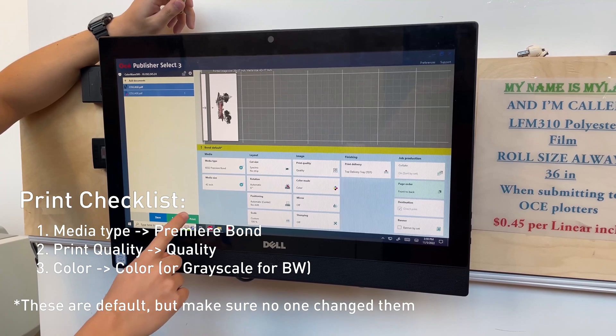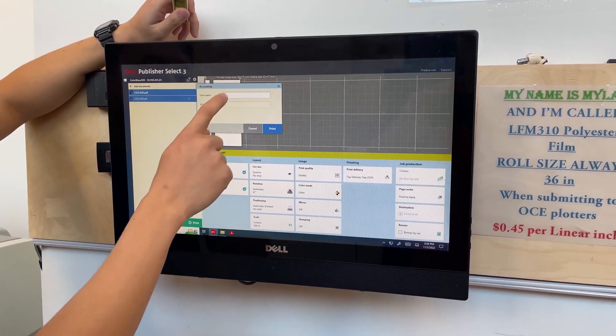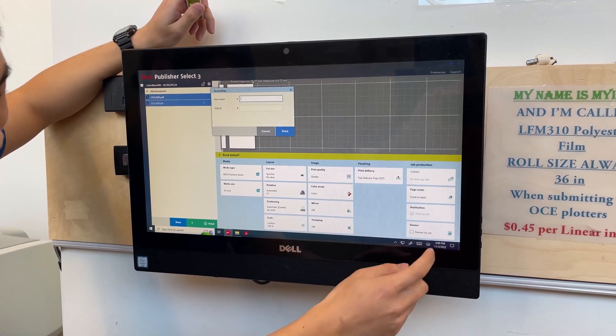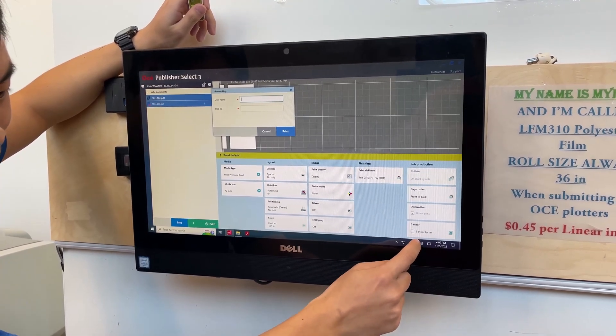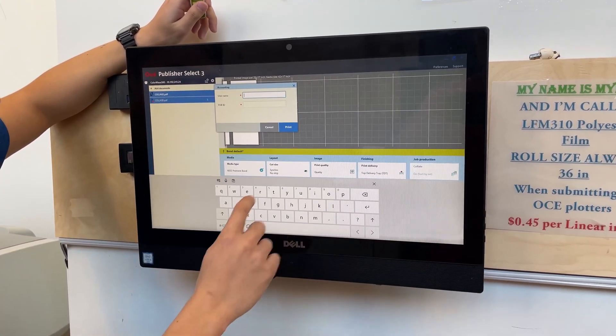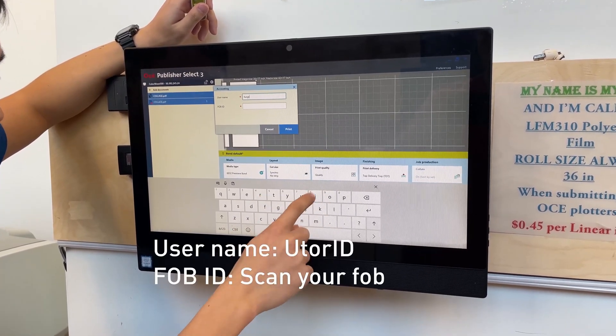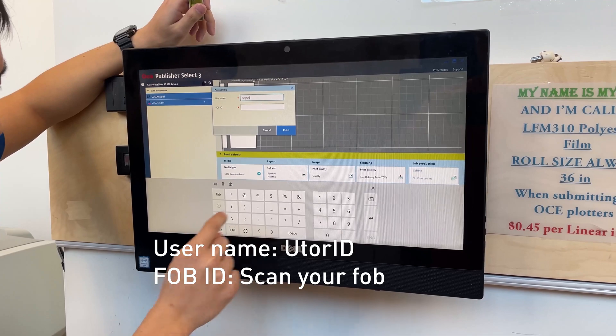Just press print in the bottom left and enter your username. In the bottom right there'll be a touch keyboard that you can open right here.